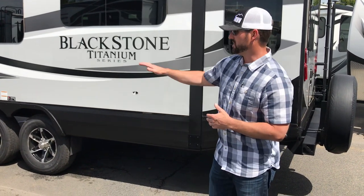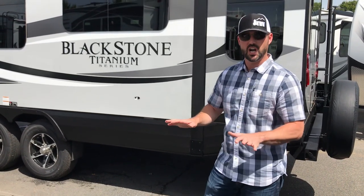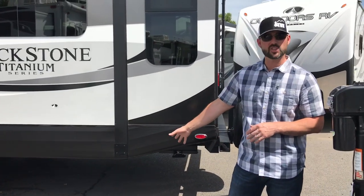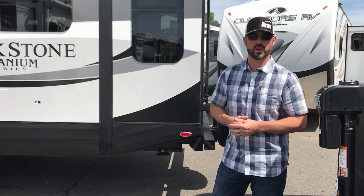Chalk the wheels one way or another to keep the trailer from possibly rolling when you unhook the tow vehicle. Front to back leveling is done with the electric power tongue jack up front. Once you're all level and the wheels are chalked, you can then run down your stabilizer jacks. On this particular Titanium Series, the jacks are electric, so you can see our video on how to use your remote control to run your system. They also have backup switches in the passenger side luggage compartment up front.